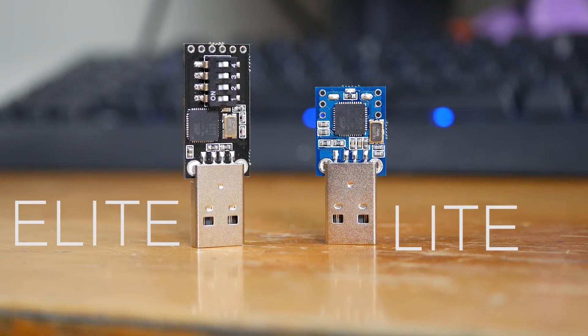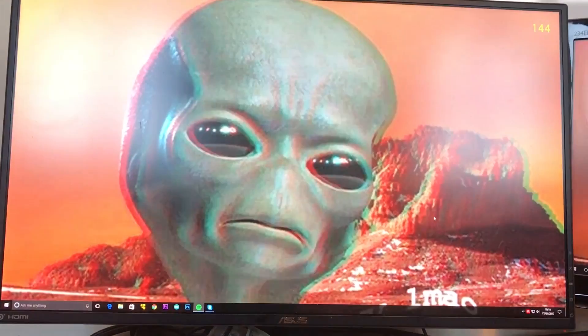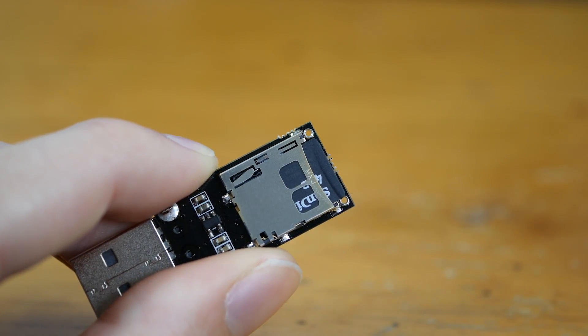Malduino is the Arduino-based bad USB. Inject keystrokes at lightning speed, gain a shell, change someone's desktop wallpaper. With the Elite version, simply store and select between up to 16 different scripts on a microSD card. To find out more, see the link in the video description.